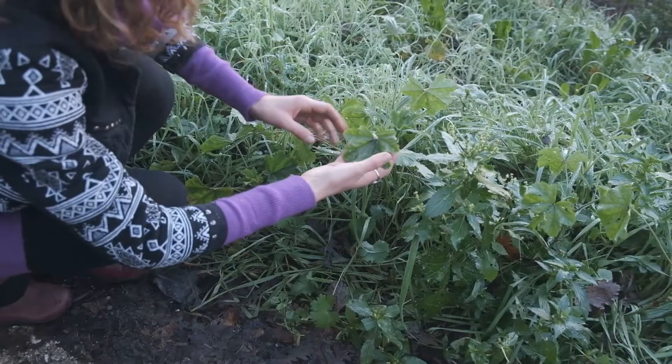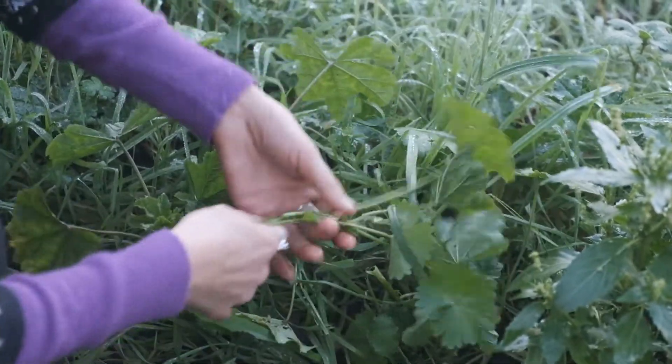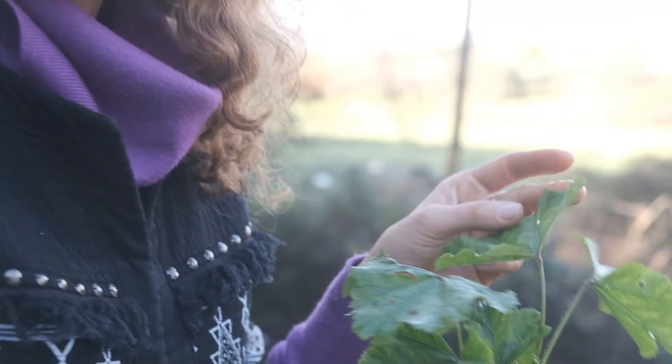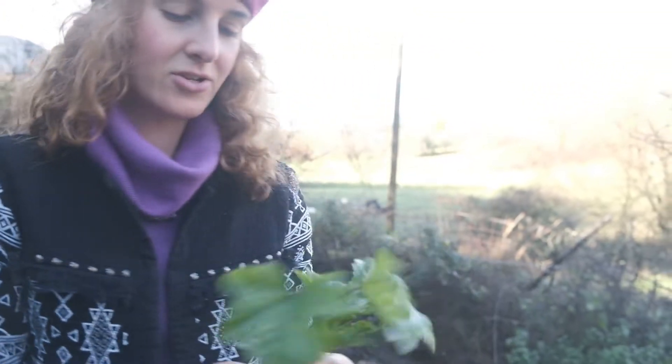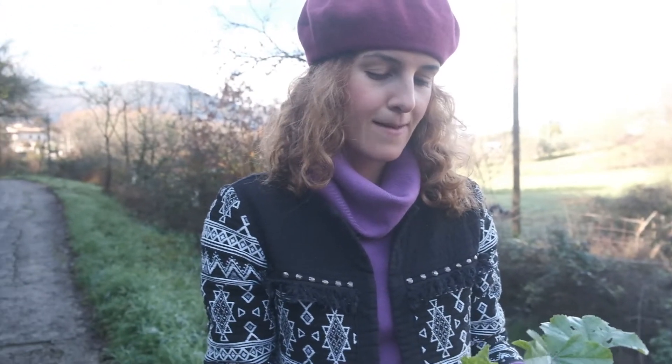What does Malva look like? Come and see. You can see this plant here — I'm actually going to take the whole plant. It's so slippy. This is the thing about this plant. I think it's also called the marshmallow plant. Malva, historically, is a plant that the Romans used to eat quite frequently. It was like their superfood, their super green.